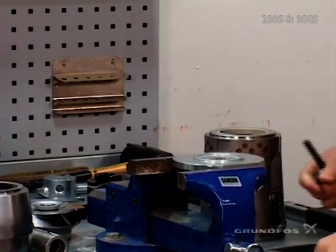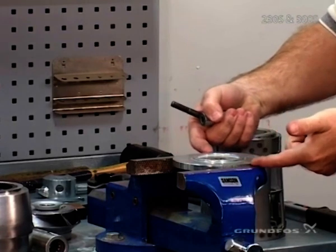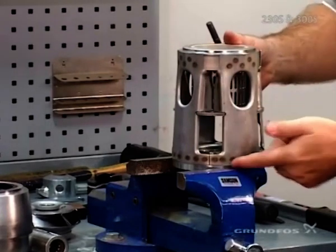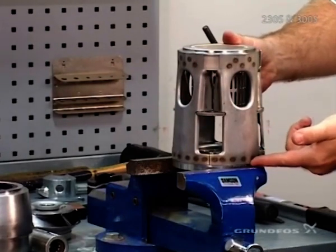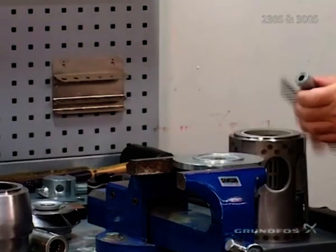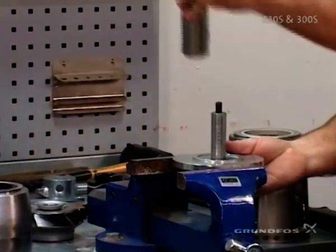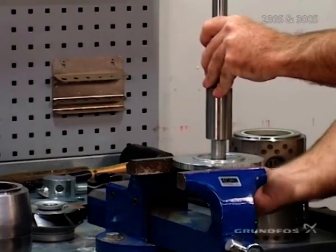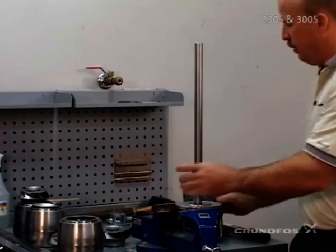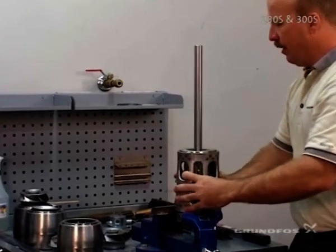Remember that when you're doing this, you want to have the plate raised up off the surface of the vise, so that there is a full register area and it does not interfere with the height or the seating of the inlet piece. Secure the shaft so that it doesn't spin during assembly. Then we put the inlet piece on, seated all the way down.